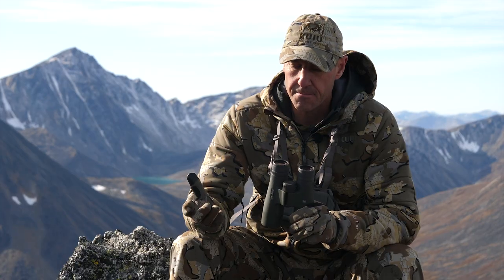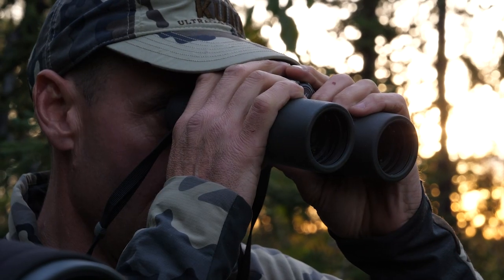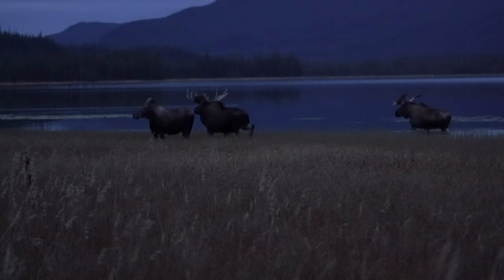The clarity of this optic, even during low light situations like I find myself in moose country in the fall time, they perform fantastic. The eye cups are adjustable, which I really like.